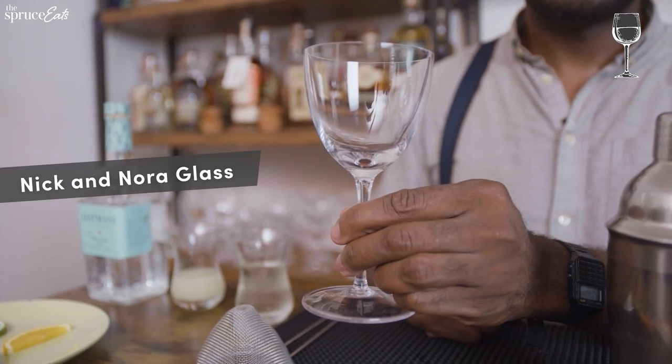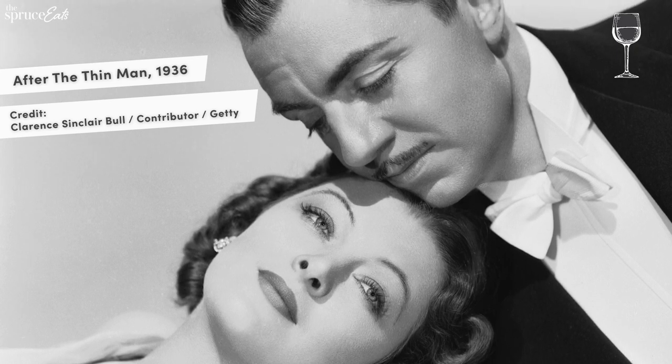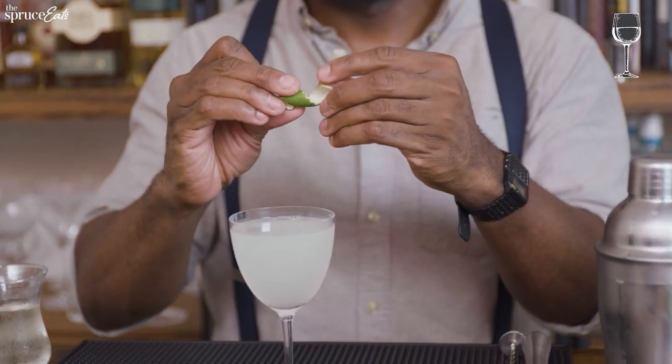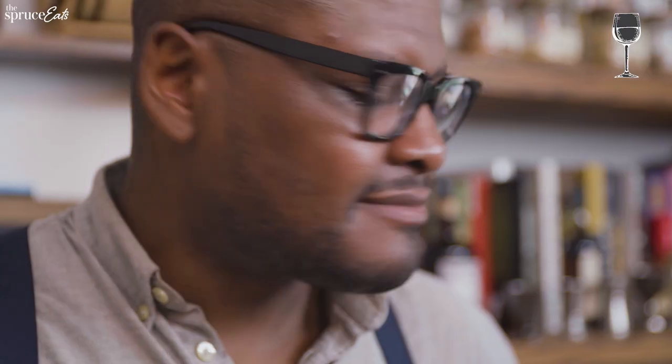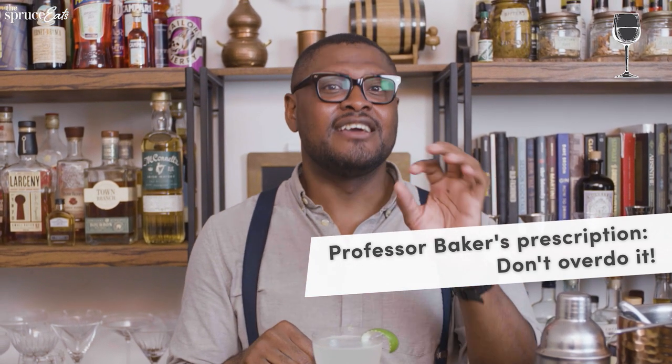Old Tom gin is slightly sweet because people used to make gin in their bathtubs, and to sell it they had to sweeten it. Two ounces per person. Add a few ice cubes and use a Nick and Nora glass — a couple from the 1930s who used to drink their martinis out of these small glasses. Shake 10 seconds and strain directly into the Nick and Nora glass. We don't need a lime wedge, just a lime twist for aroma and aesthetics. I make it a personal ritual to have half a shot of gin daily — the juniper in gin is said to help with your kidneys and bladder. That's why I love gin.